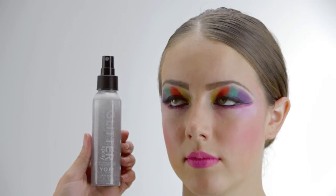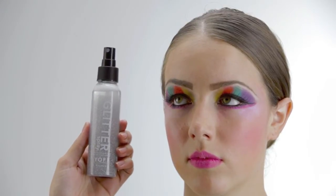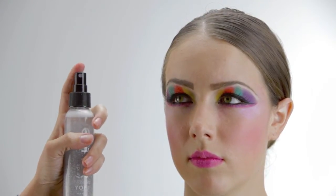Now that you have a complete look, next we're going to add the glitter spray. You can put that in the hair, the skin, clothes — it just adds a little sparkle. You want to make sure you shake the spray really well and pump really hard when you're pushing it out.